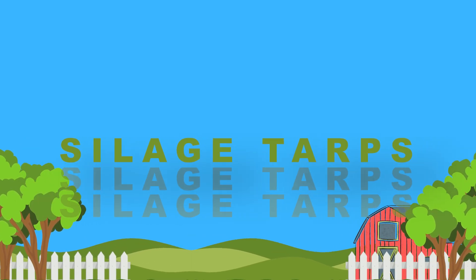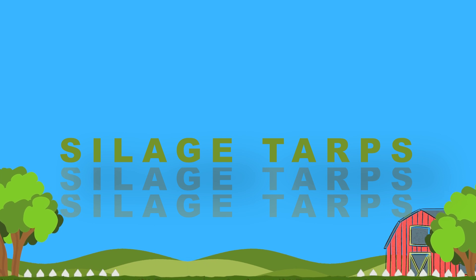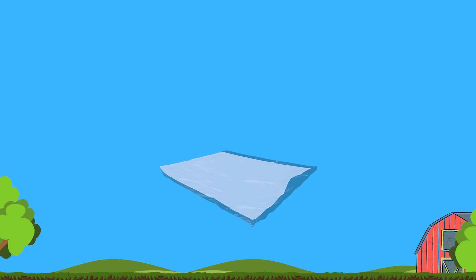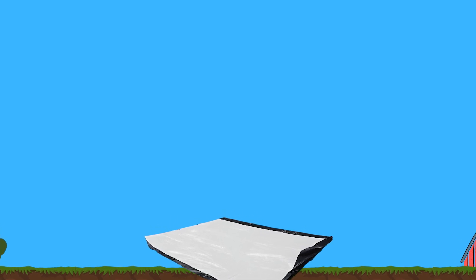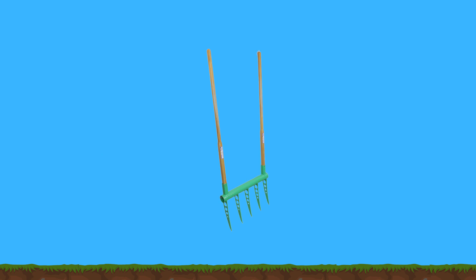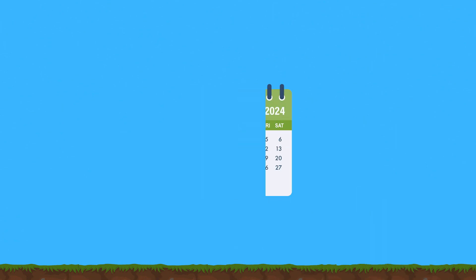Let's talk about no-spray sustainable farming bed prep that not only makes your life easier, but will also help in creating healthier and more productive soil. We will explore oculation when using silage tarps, an effective and eco-friendly way to control weeds, improve soil health, and prepare for planting. You'll learn when to use your broadfork, the best times to water, and the ideal duration for using silage tarps. We'll also discuss the perfect timing for sowing cover crops to enrich your soil.